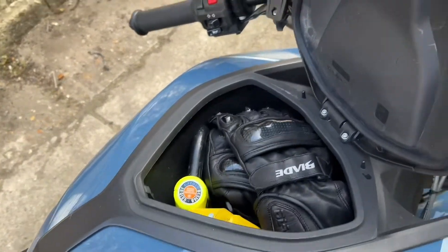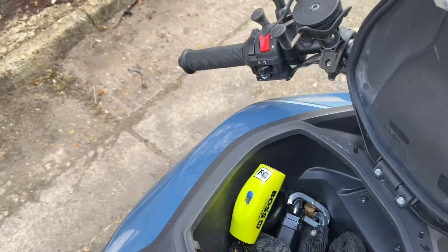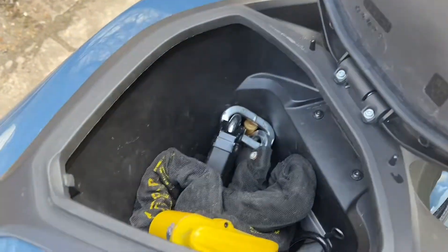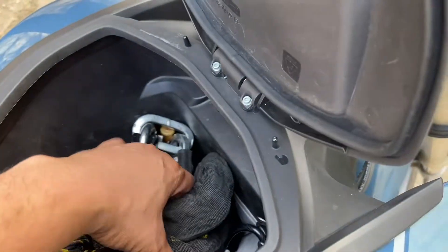Here is the storage tank where the fuel tank would normally be. Inside here I keep my gloves, all my security — I've got 2 disc locks and a chain and a few other bits and bobs. It's quite a big storage space.